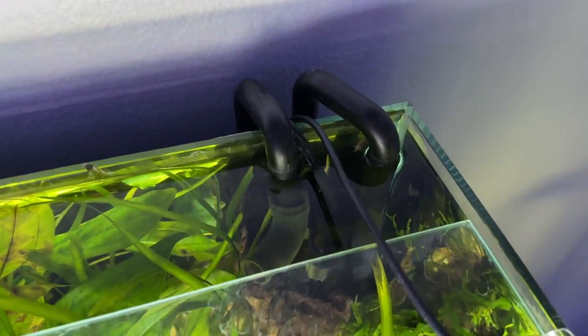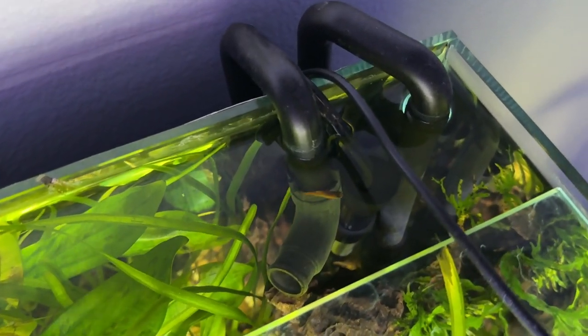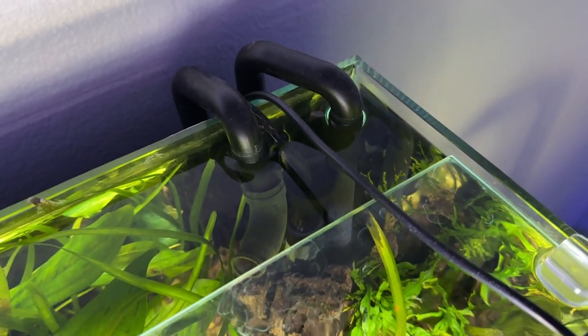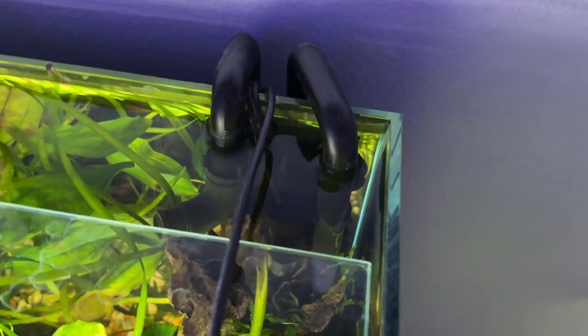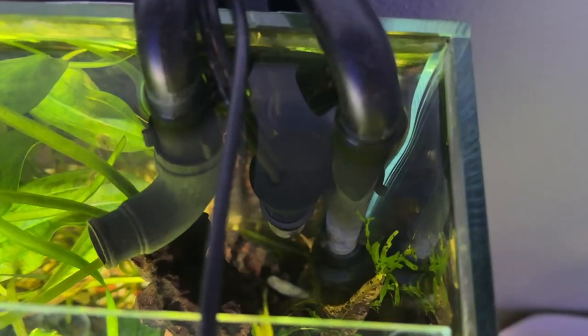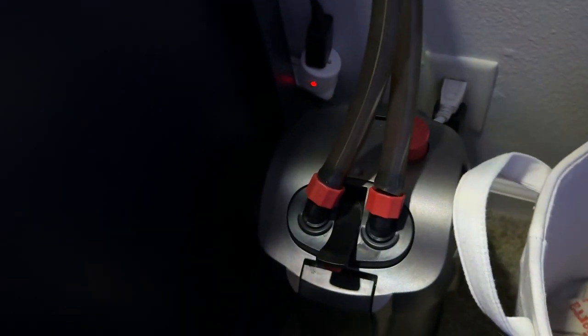For filtration on this tank I opted for a canister filter. Rimless aquariums are so seamless I didn't want to see any equipment hanging on the back, which is why I went canister. I have the intake and outtake hidden behind a large piece of driftwood and you really wouldn't even know this tank has a filter on it. It's the Marineland C220 canister filter — I have it running at about 75% flow because it's rated for a 55 gallon tank, but it keeps the water in this tank crystal clear. It's also very quiet, which with a tank like this was what I wanted.